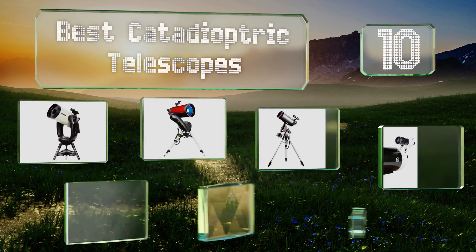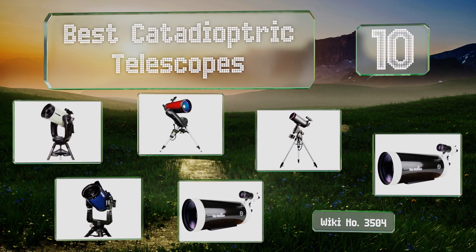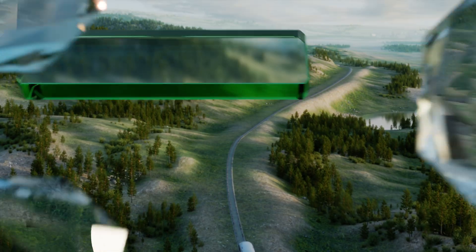EasyVid presents the 10 best catadioptric telescopes. Let's get started with the list, starting off at number 10.